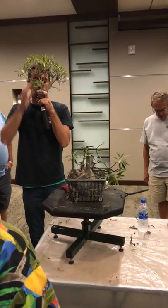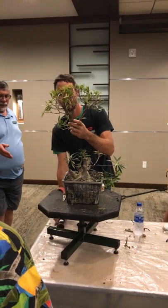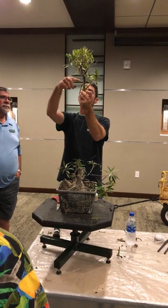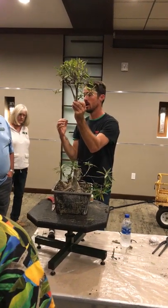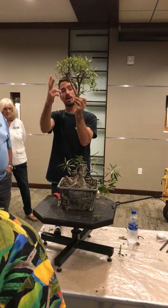So, if I have a tree and this long section here, and I want my bud to come right here — I don't have a guarantee for that. So I'm left with two options, three options really.